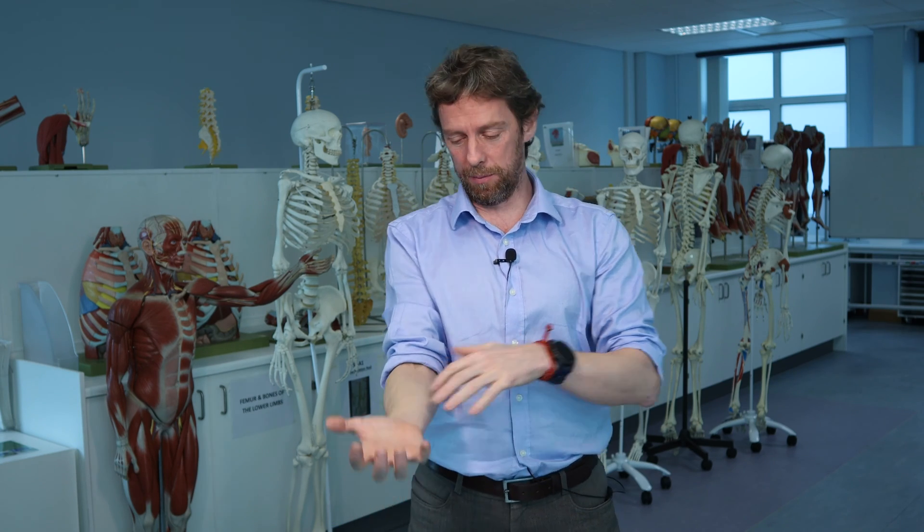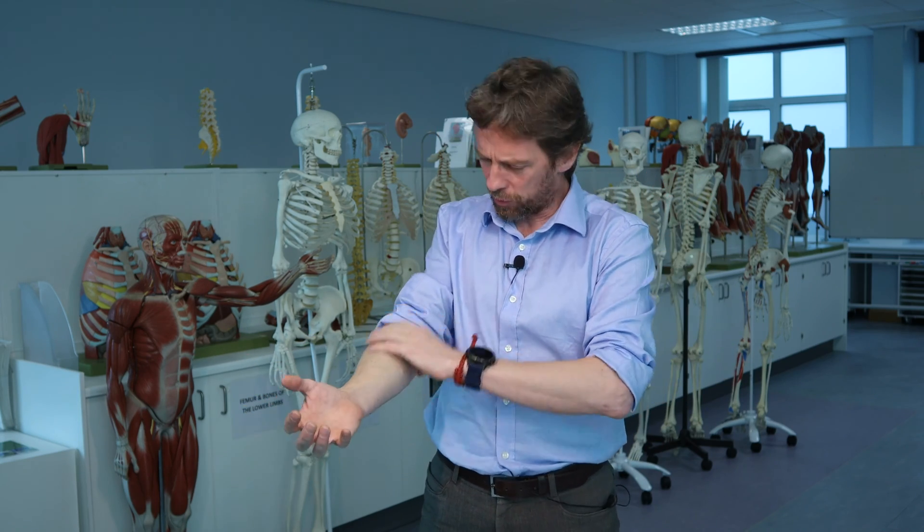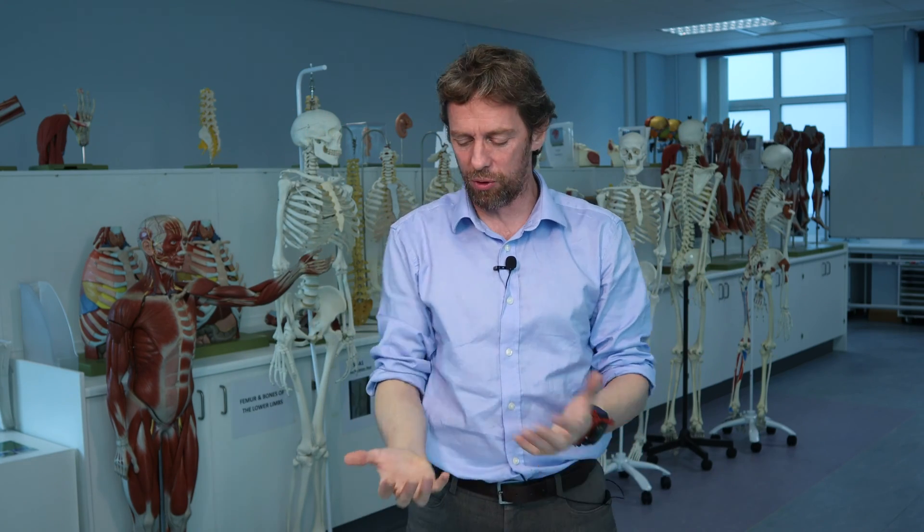Muscles of the forearm, particularly the anterior forearm, are important to me as a rock climber. I'm continually trying to make them stronger, I'm trying to look after their tendons, I'm trying to improve the endurance in here because they tend to be the weak point when you're rock climbing.